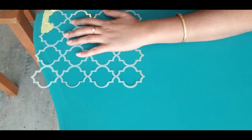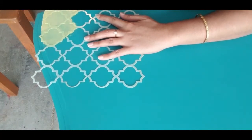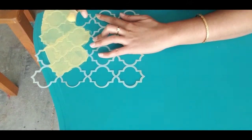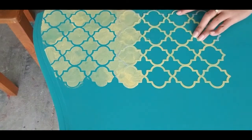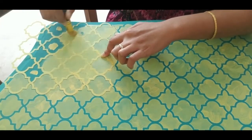Now I am starting to work on the table top. I am using a four-cut Moroccan tile stencil which I bought from Amazon. Moroccan patterns give an exotic look to any furniture. I apply the base coat using Maze from Waverly. Using a stencil brush, I apply thin coats of paint and move the brush in circular motions. Wipe off any excess paint from the brush to avoid bleeding under the stencil. When you move the stencil, make sure to overlap the edges.